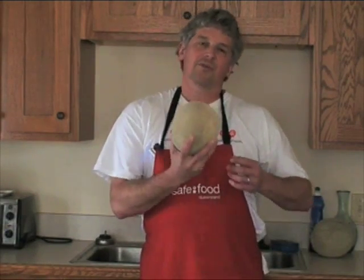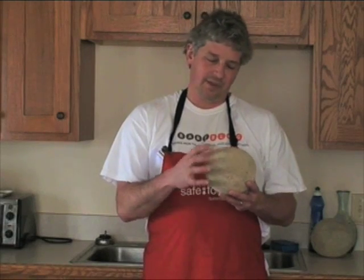The problem with cantaloupe is that it's always in the top five fresh fruits and vegetables for outbreaks. There have been a lot over the years — you'll find a table at our website at foodsafety.ksu.edu. The top five are generally tomatoes, leafy greens, green onions, cantaloupe, and sprouts.